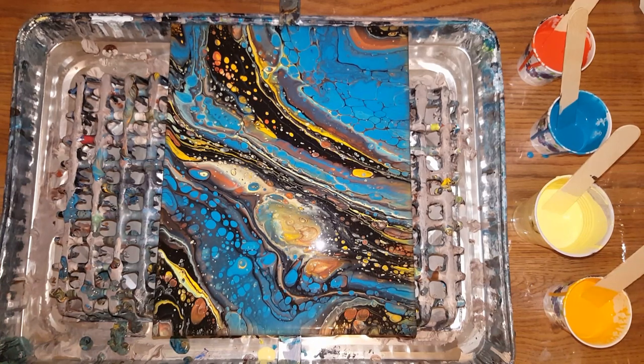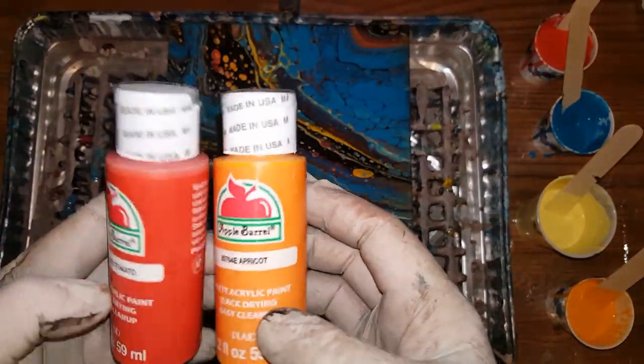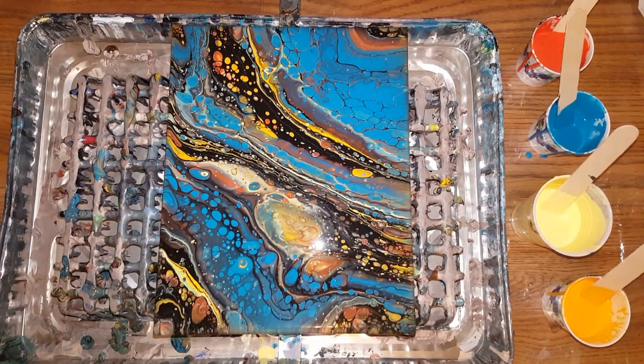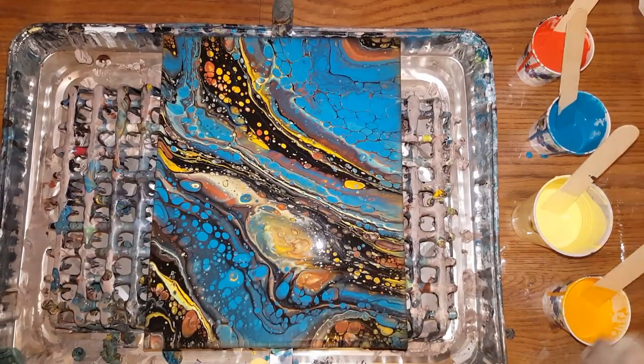Ain't that funny — this is all Apple Barrel. If you mix a satin with a regular opaque paint — this is regular acrylic paint, this is your satin premium, Craft Smart — and then I went with opaque ripe tomato and apricot. If you use a satin or gloss paint mixed with your regulars and a translucent paint, you're going to get some cell action without silicone. That's pretty much what happened, because my consistencies were right on — every single one of my paints had different densities, and that's what causes the cells.